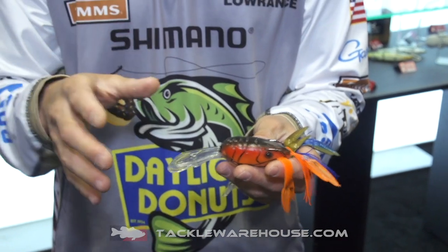Very neat bait to fish grass lines with, where you would normally fish a crankbait and have all kinds of troubles ripping it free and getting grass all over. This is extremely weedless and it will give you that reaction strike on a grass line. Really neat bait, very good tool for that type of fishing. These will be soon available on Tackle Warehouse.